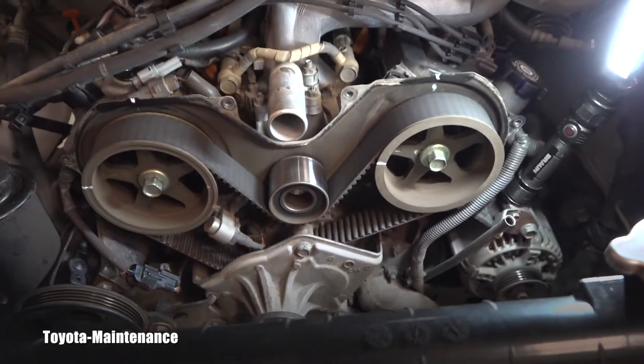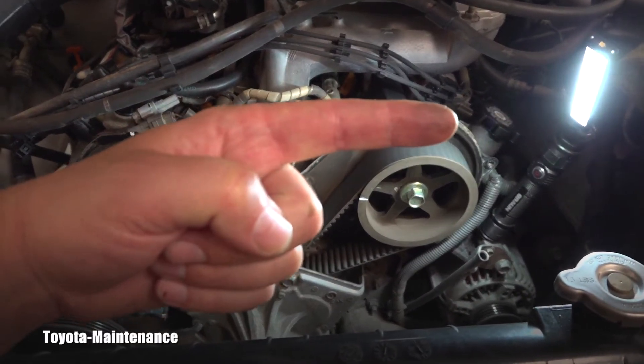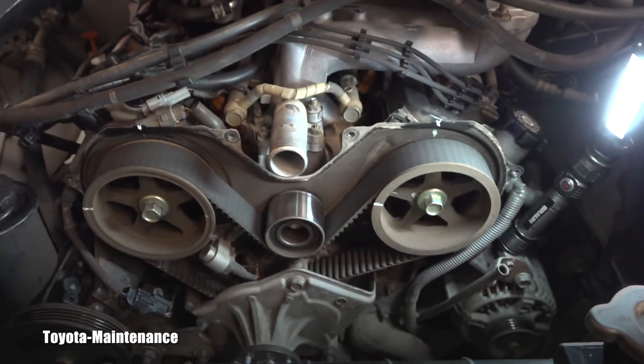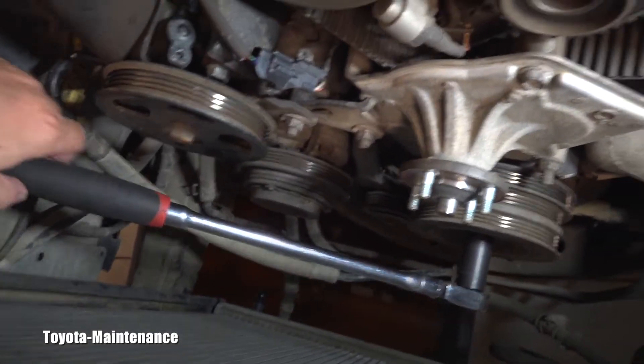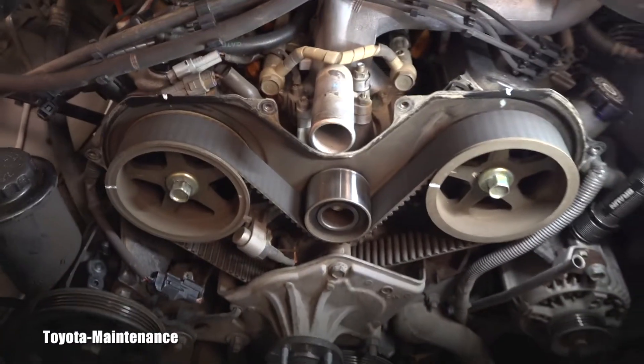You always turn this engine clockwise, which means this way. Please don't turn this engine the other way. I'm going to grab this ratchet and using it I will start turning the engine clockwise.